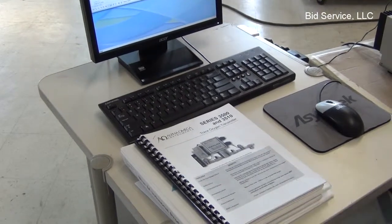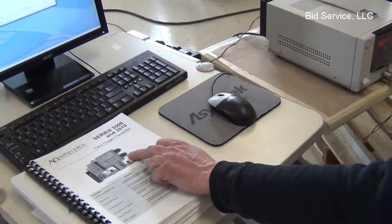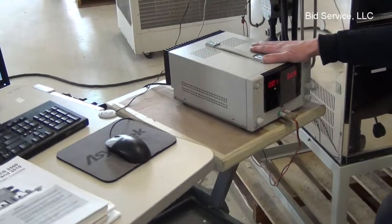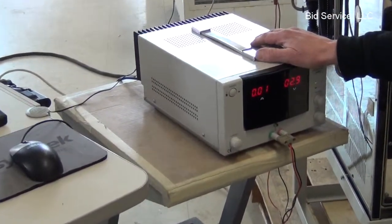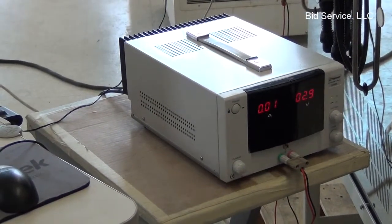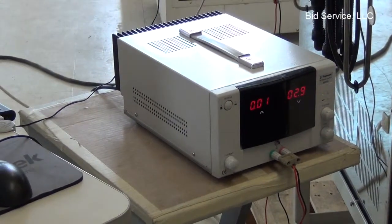However, to demonstrate the operation, or the signal, that would be sent from this monitor, we set up a DC power supply here that will simulate the signal from 0 to 5 volts, which corresponds with the range of the oxygen sensor, which is 0 to 10,000 parts per million.